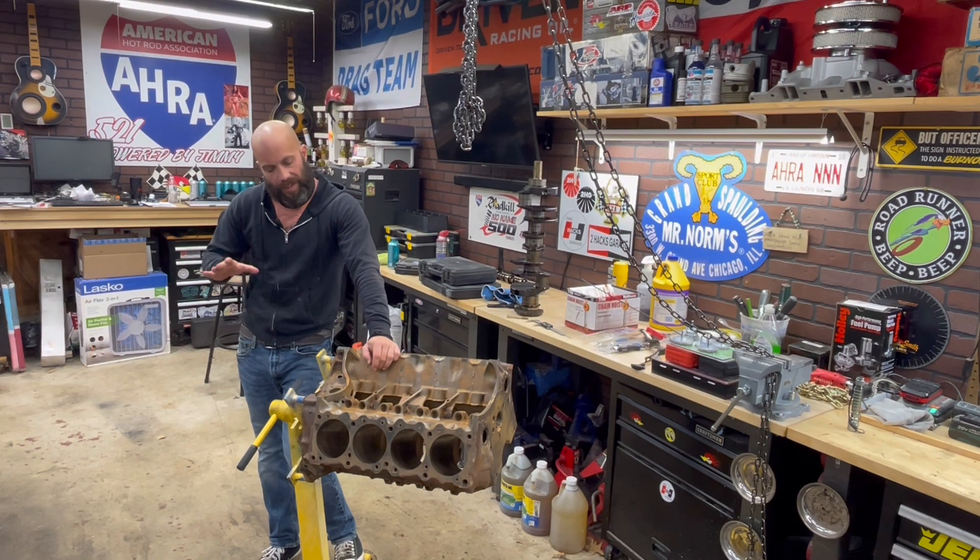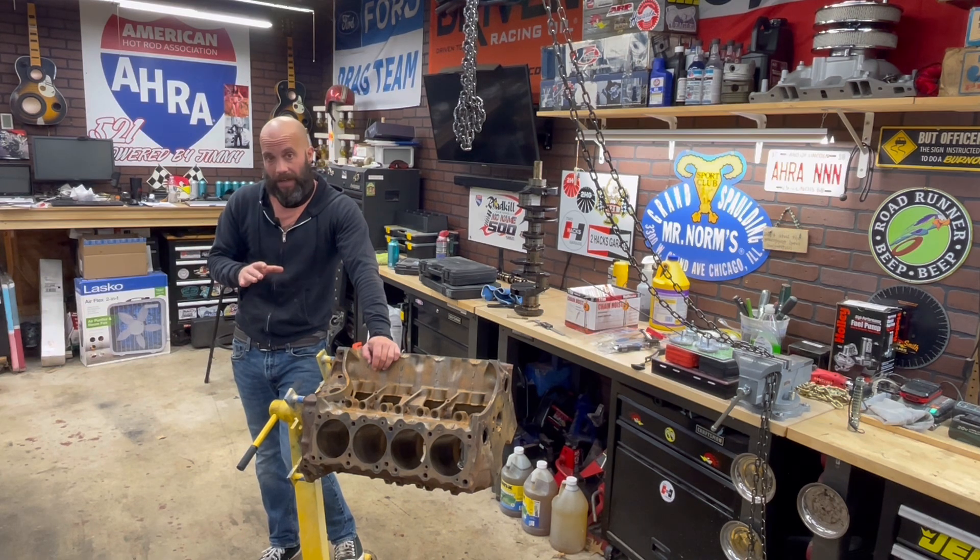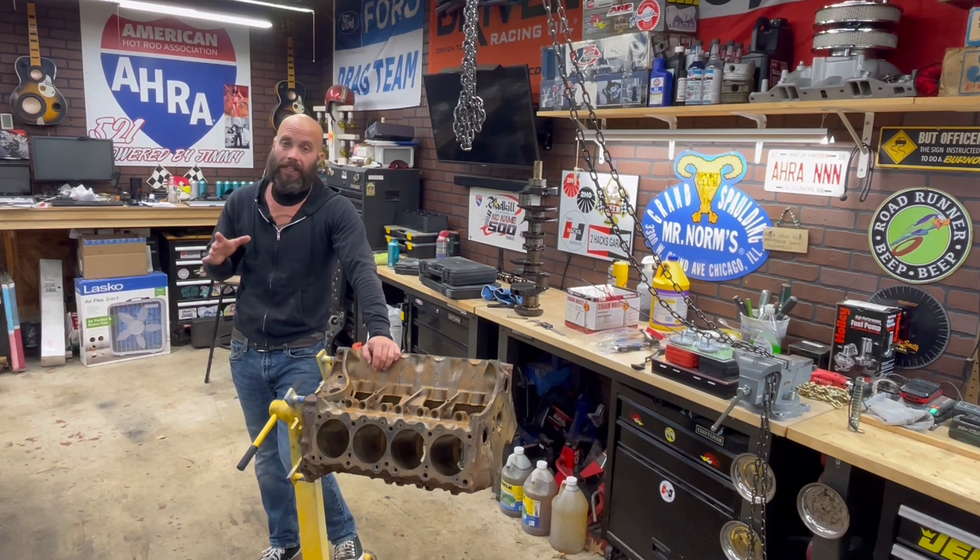Jeff Rowe from Two Hacks Garage. That looked like a whole bunch of greasy, grimy gopher guts right there, didn't it? It was. And in fact, that was just a little tidbit of what I actually did. Now, this video, as you saw in the title, is how to properly clean an engine block.